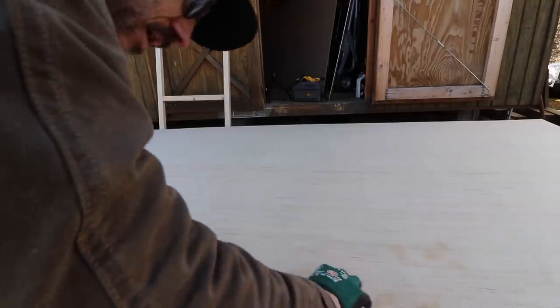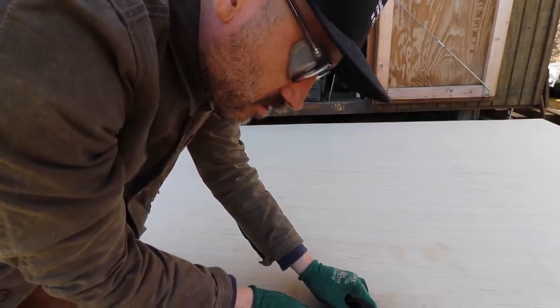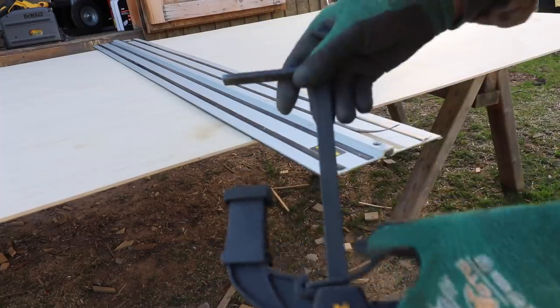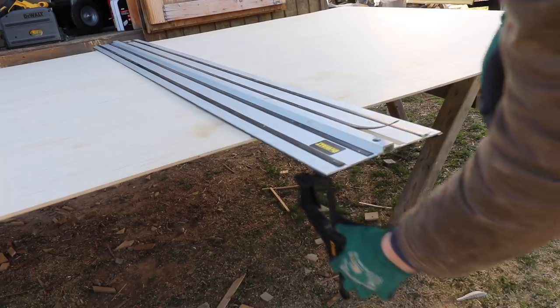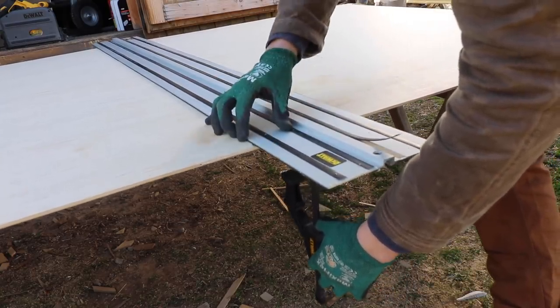I'm going to use my track saw. The beauty of having a track saw is that you can cut down big sheets of plywood. These special clamps hold it in place — slip it in there so it won't move around. You mark off the line you want to cut, tighten that up, and then it has this little track that the circular saw runs on so it makes a straight cut.